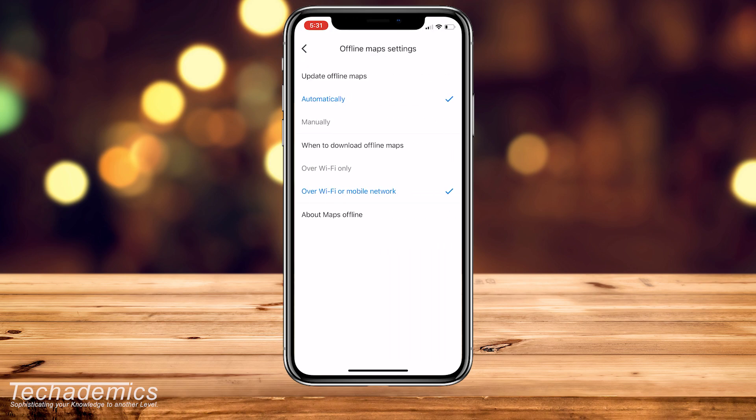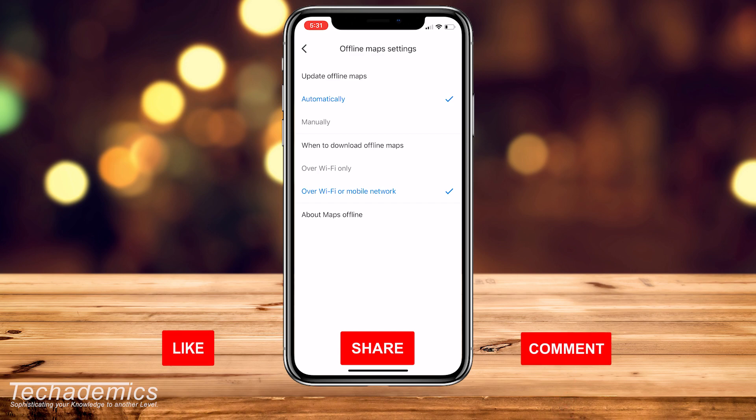Now select how your offline maps are updated. In this case, I've got mine set to update automatically, and it also updates over Wi-Fi or mobile network. Once you've set that up, go back.